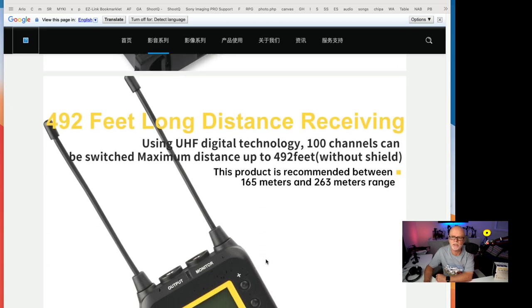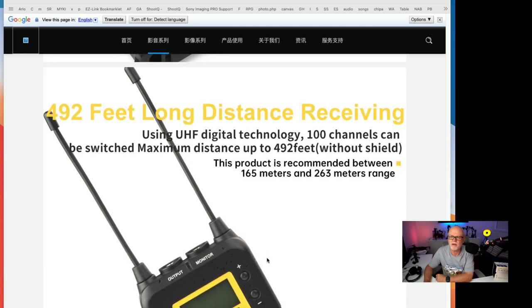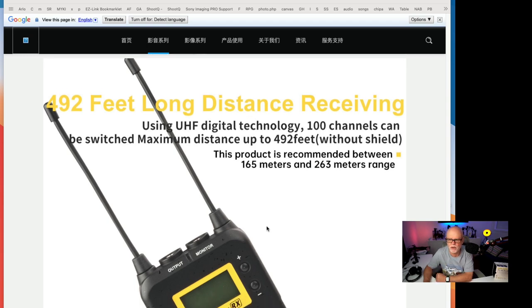It will go 492 feet long distance receiving, which is about 150 meters. I have done a test of that, but like everything, they all seem to do what they say they do. I stopped around 50 meters, and I'll show you that because I never use it past that range anyway.